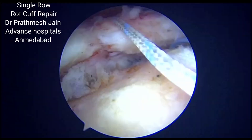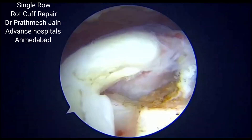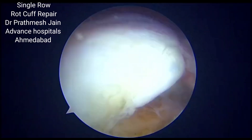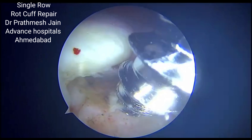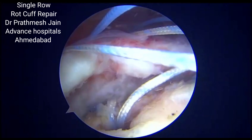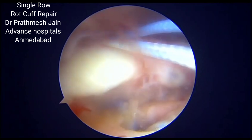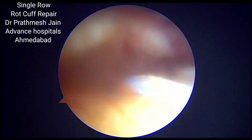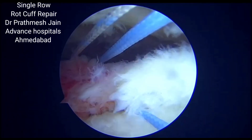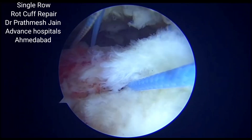Here we have passed the first anchor and then we have passed the three suture limbs through the cuff. Now we will be passing the posterior suture anchor. We recommend one anchor for approximately 1.5 square centimeters of exposed footprint. We need to put three suture limbs through the cuff after we put the anchor. Then we will be tying the simple suture first, which will reduce the rotator cuff onto the footprint. Thereafter you can tie the mattress suture limb.